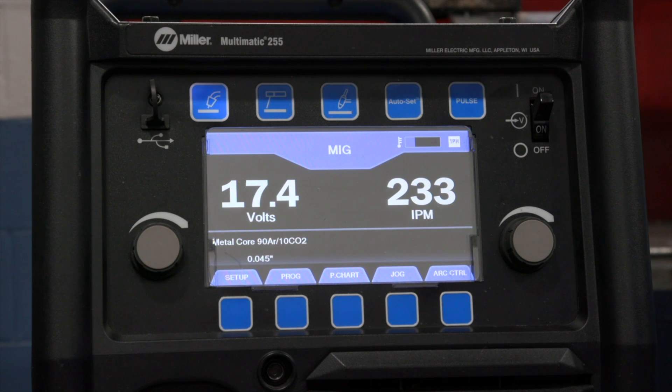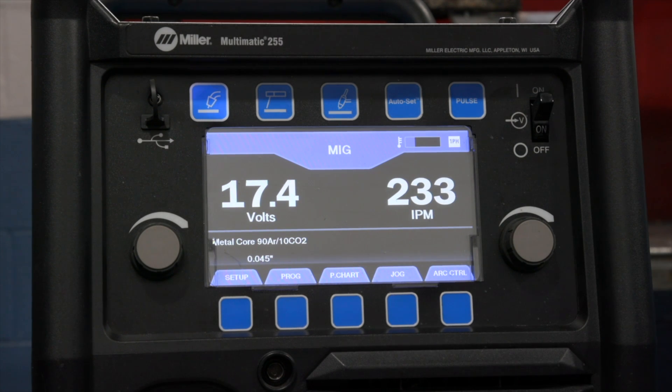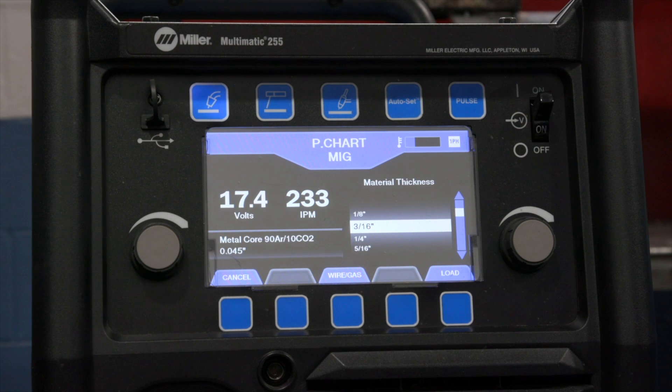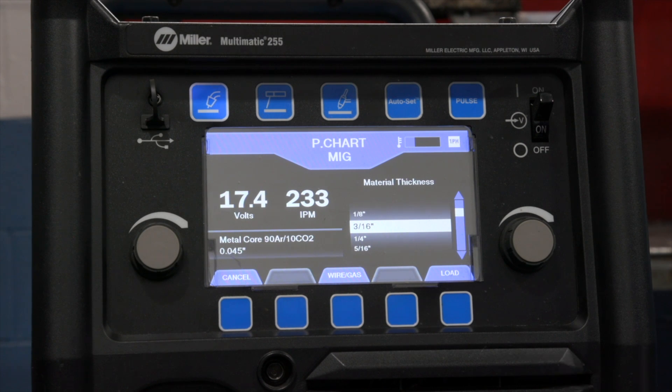Your new home screen displays duty cycle status and input power information. Make sure to test your new electronic parameter chart that enables you to quickly set up parameters with full adjustability. While exploring the new parameter chart, you'll notice the addition of metal core programs.